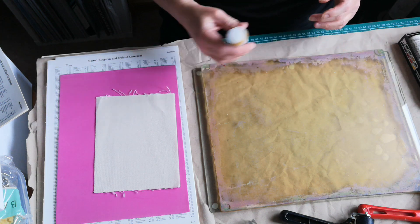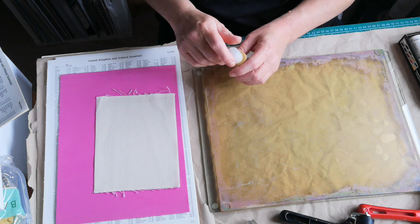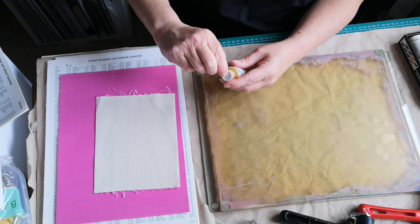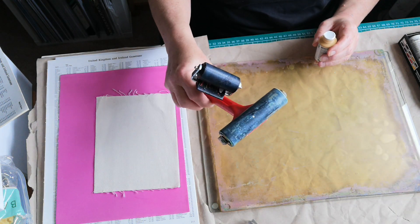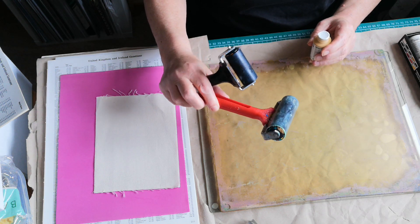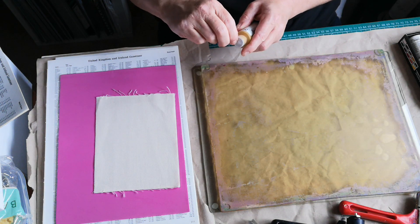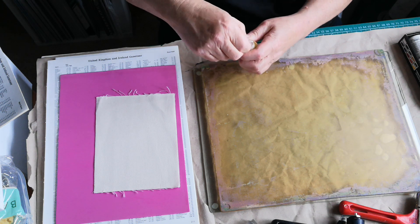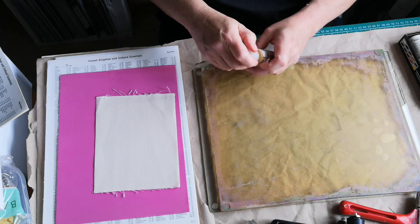First I want to get some color on this background — there's a lot of disjointedness and I apologize. I'm going to try my Golden Fluids; they're brand new and highly pigmented apparently. The other things I forgot to mention: you're going to need a brayer. I've got a four-inch one and a two-inch one — they're quite handy, you do need them.